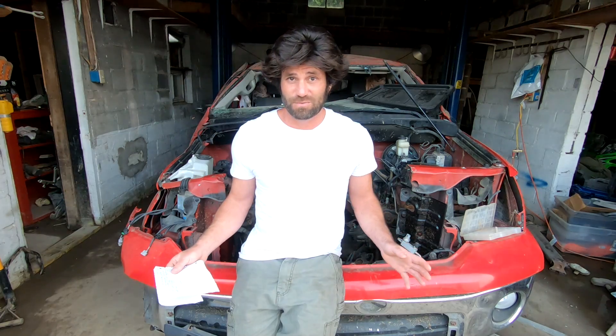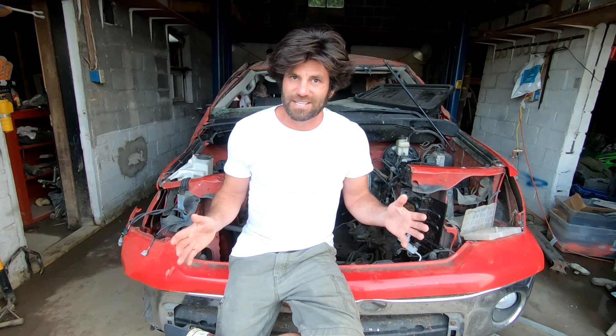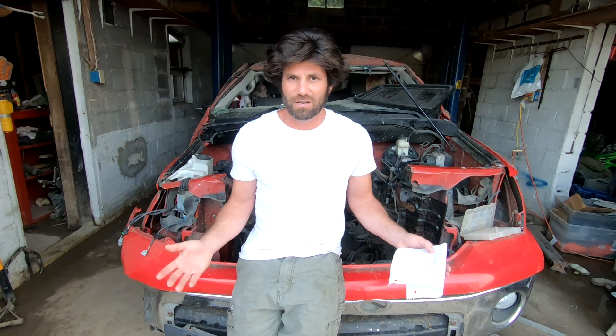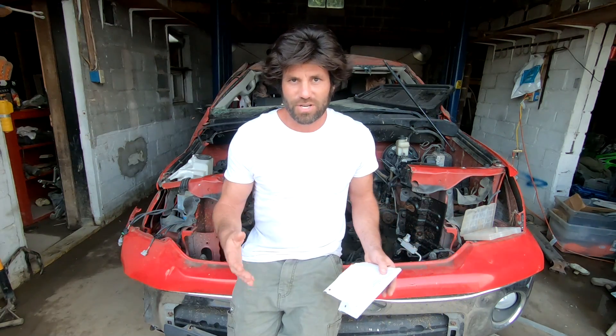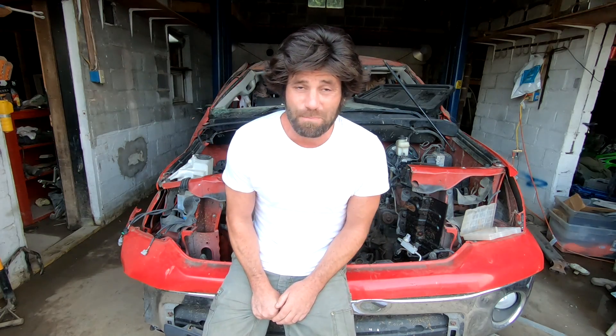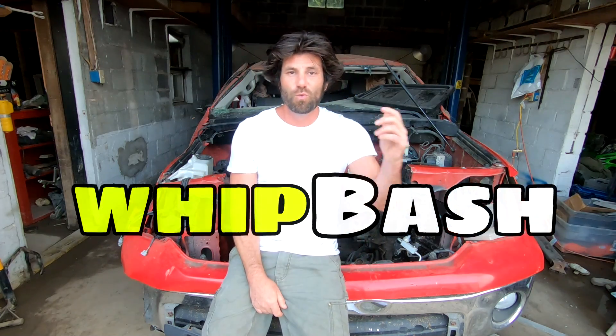Alright, let's sum this episode up. We know we've got about a six inch difference in length on basically everything — give or take six inches. The trans mount is going to be about nine inches off, but I'm thinking we could just move the whole cross member back and weld in a new mounting point. We'll figure it out when we get to that point. For now, make sure to hit the like button, subscribe to Whip Bash, share this with your pals, and I'll see you guys next time on Whip Bash.